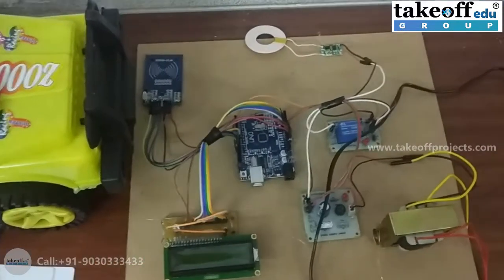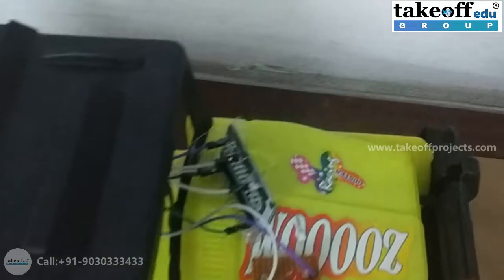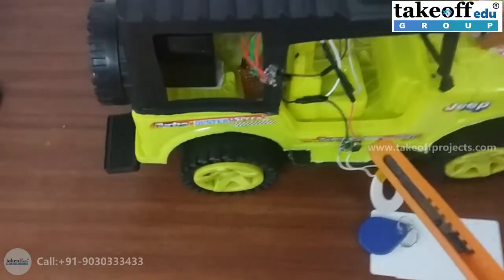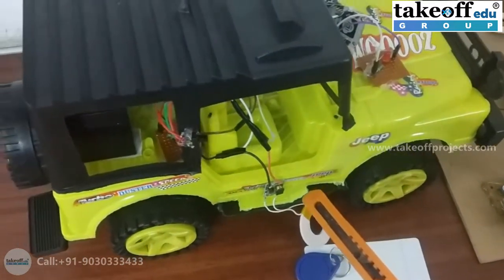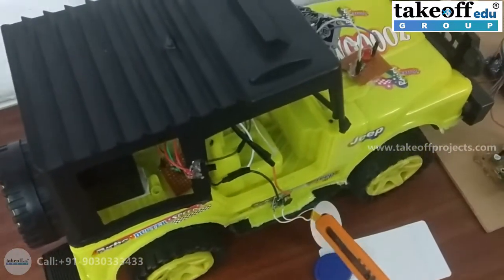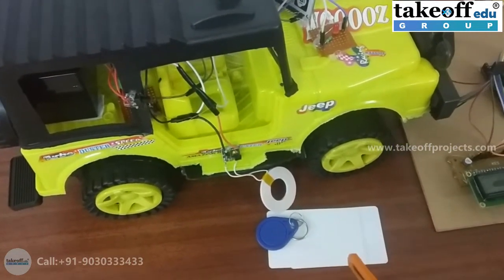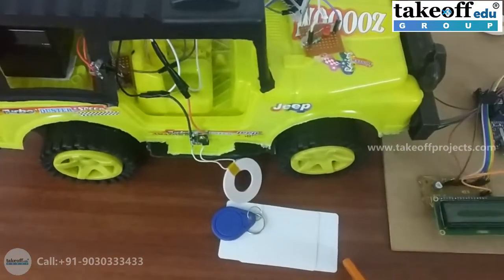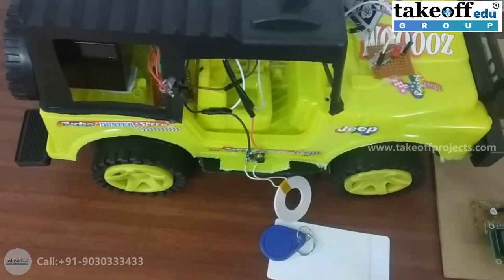Those are the components in the transmitter section. For the receiver section, we have a NodeMCU microcontroller, an LED indication, and a receiver coil, whereas the transmitter section contains the power transmitter coil. There is also a battery which will be charged through the receiver coil. The person using the vehicle will carry a card and swipe it to initiate charging.